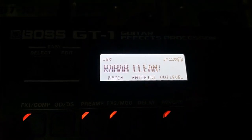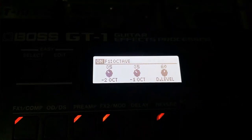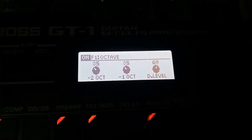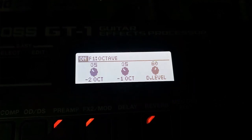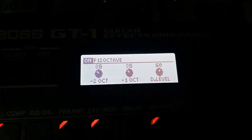In the first place, I am using the Fx1. It's not an octave level — here is my octave level: 35, 35, 60. The settings are 35, 35, 60, minus 2, minus 10, D11, 60.